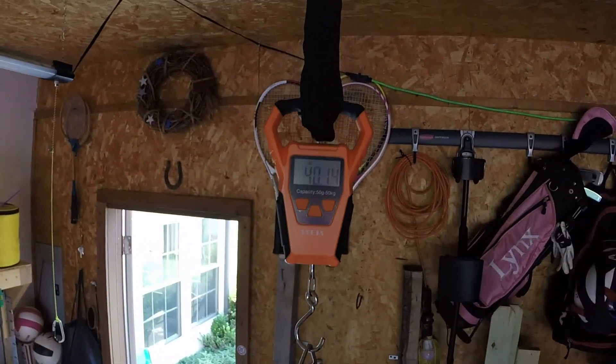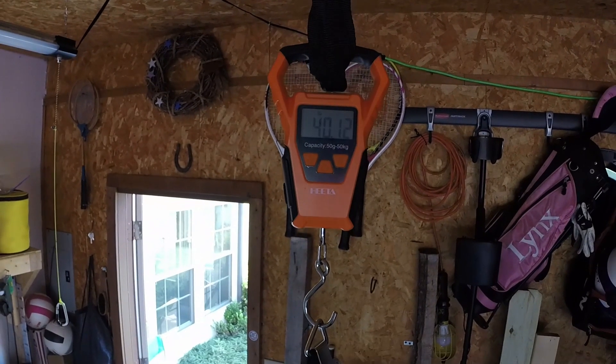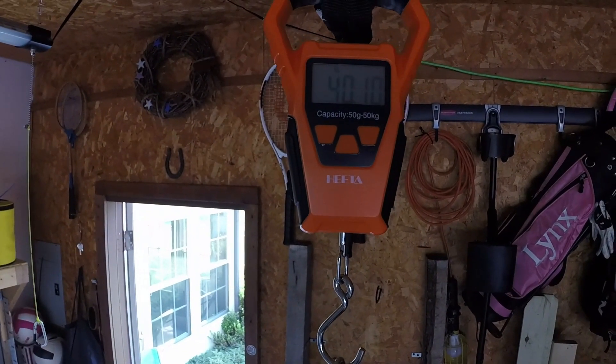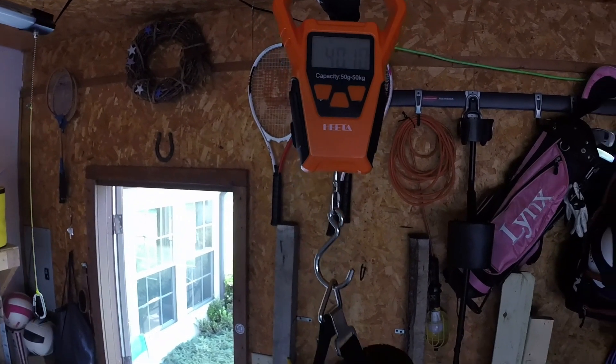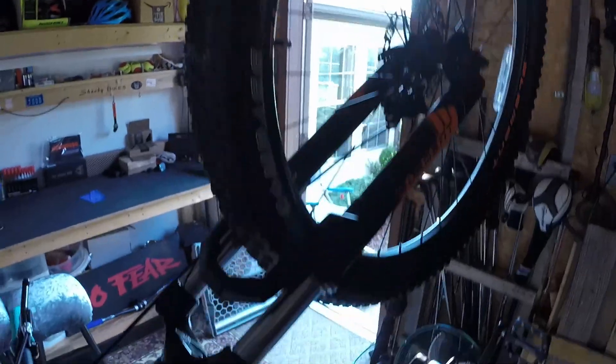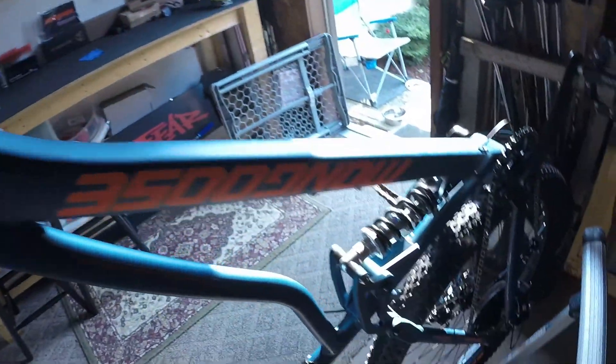Official weight for the new Mongoose Ledge X1 — looks like it's 40.1 pounds. Definitely heavy, definitely a pig. But we'll get this thing lightened up once we upgrade a few of these parts.